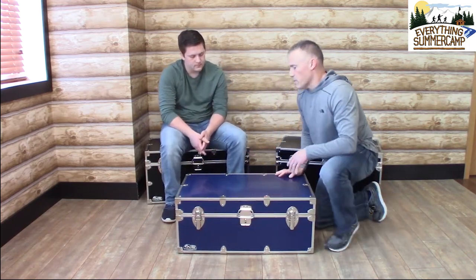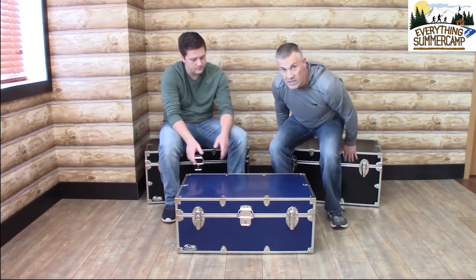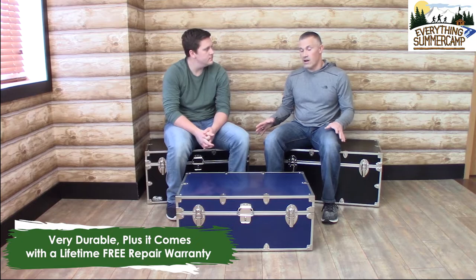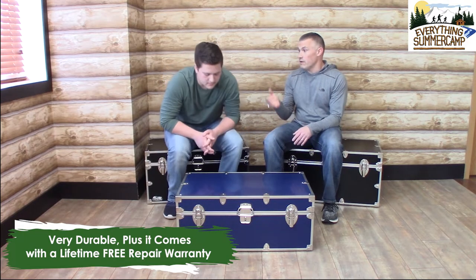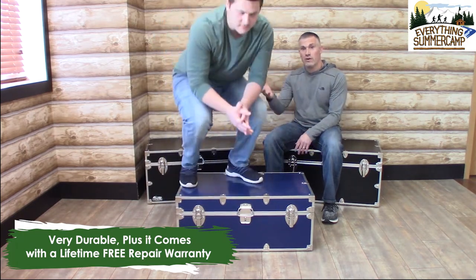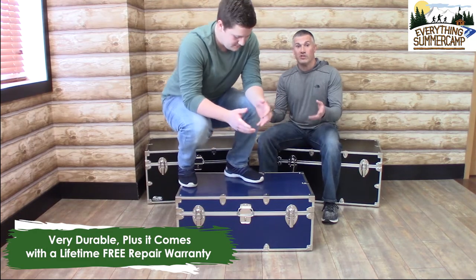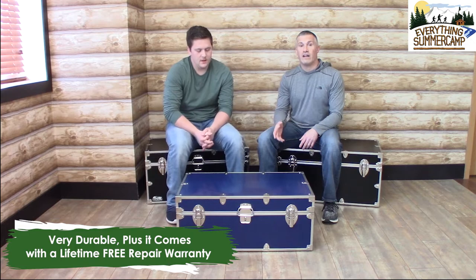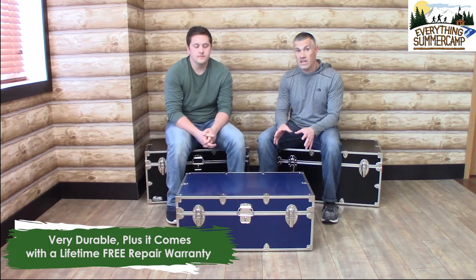Let's talk a little bit about durability. As you can see, Drew and I have been sitting on these trunks throughout the video, but these trunks are made to be sat on — they're made for standing on. We've got a lifetime free repair warranty, so if anything goes wrong, we've got your back.